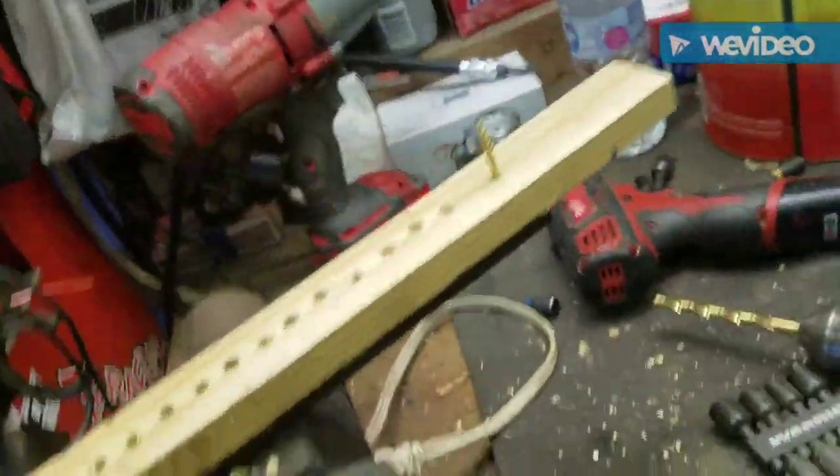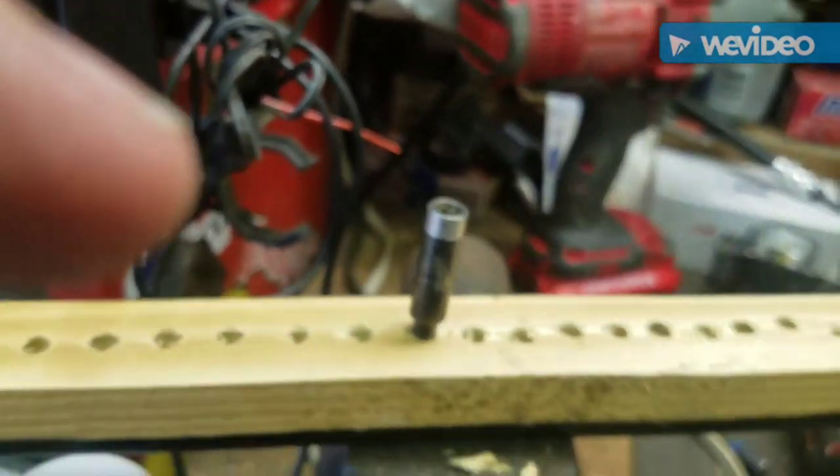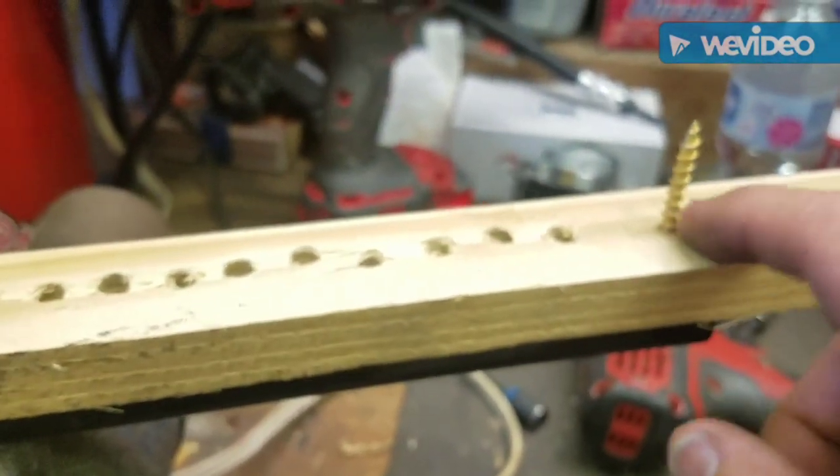It's all done. Take it out of the vise and test it out. You should be able to take one of these, pop it in there — it's magnetized and it won't come out. Then I'm going to cut these off and there you go.